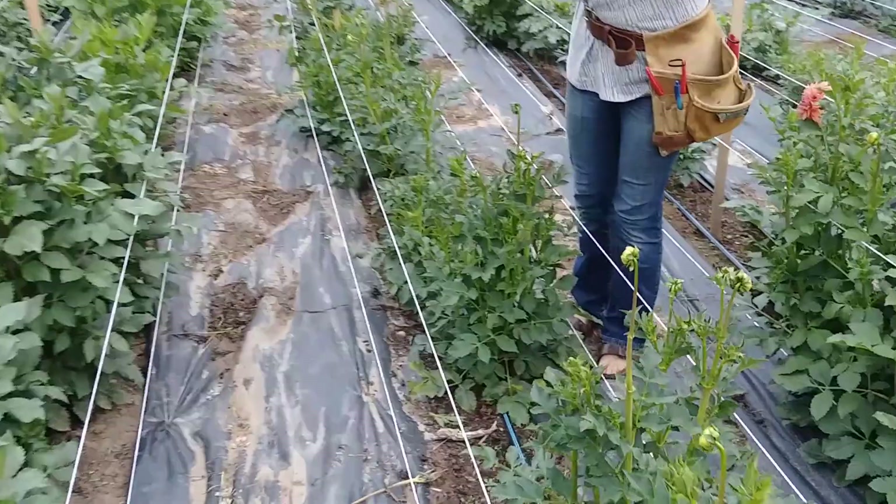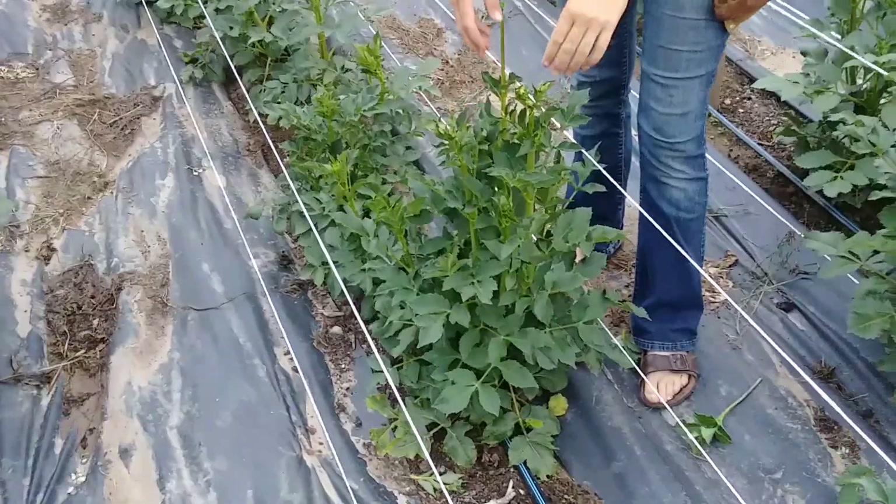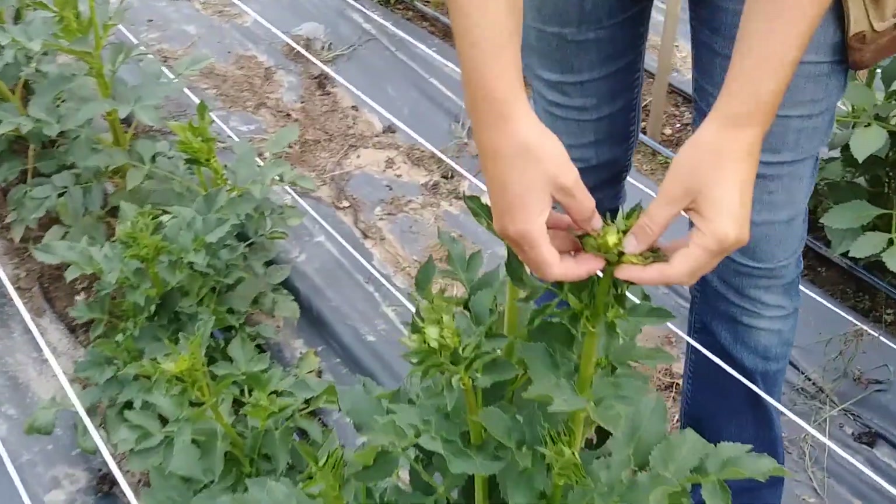We have 900 plants so it's a little tricky, but if you have less, this is a really effective method. It's called disbudding.